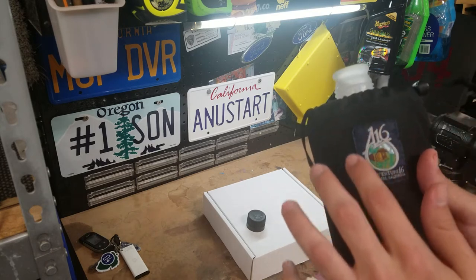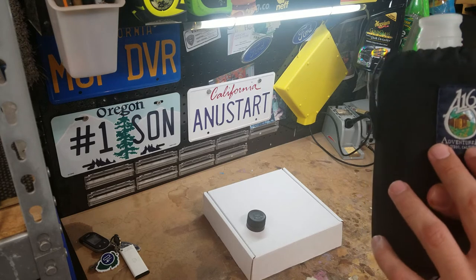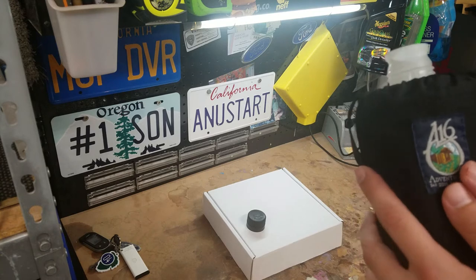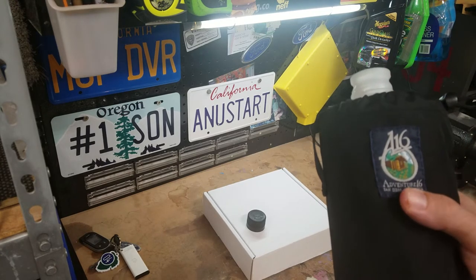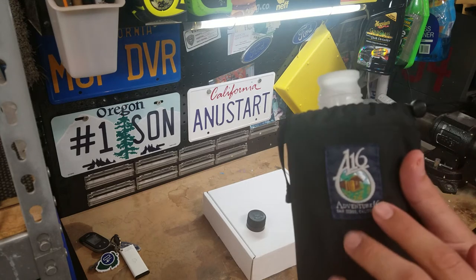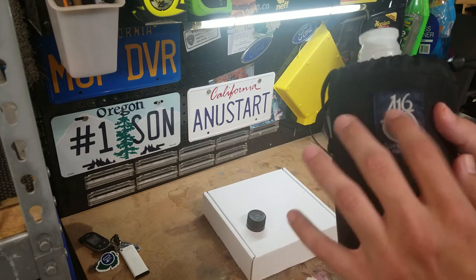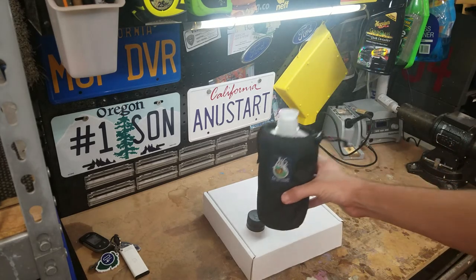He also sewed this patch on, which I actually found on another Adventure 16 product. I think I got it off of a hat — just like a ball cap that had this patch on it. This patch is kind of rare; there are a few variations of their logo apparently. But I was able to find one of the old ones, which I'll show you.